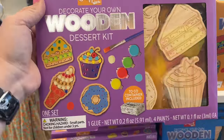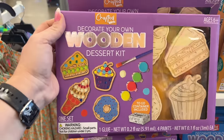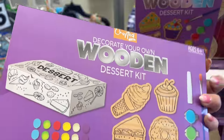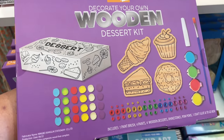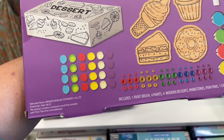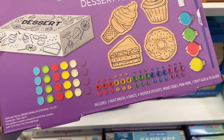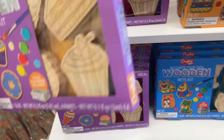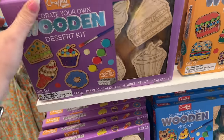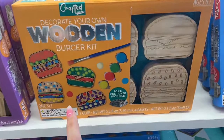This is the 'Decorate Your Own Wooden Dessert Kit' — it's a great activity for children ages six and up. They have gems, paint brushes, rhinestones, pom poms, and craft glue. Not only do they have the dessert kit, but they also have the burger kit.